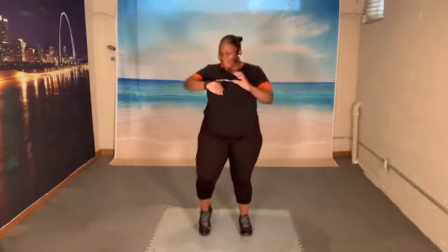Let's march. Tap it forward and push. Ready? And go. 1, 2, 3, 4, 5, 6, 7. Switch it up right here. 1, 2, 3, 4, 5, 6, 7. Let's march.